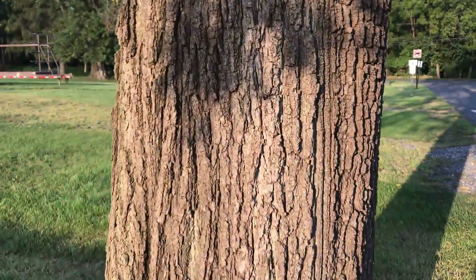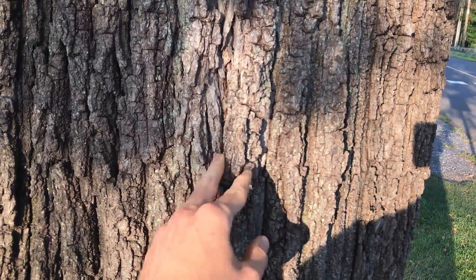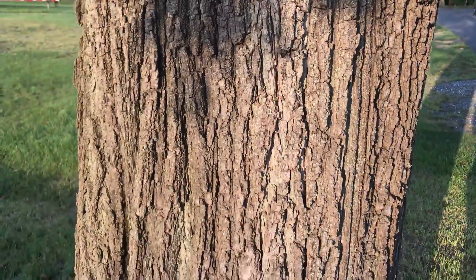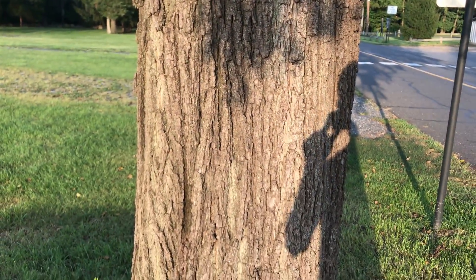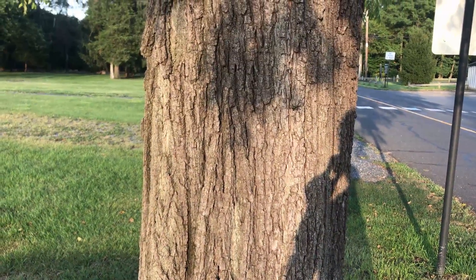Here is the bark of an eastern black walnut. You can see it's much more furrowed — it's more rough, not smooth. There are deeply lobed patterns in this bark, and it's very distinct from a tree of heaven.